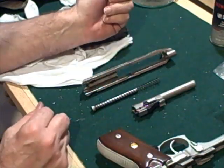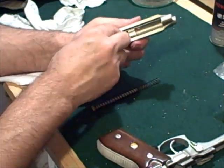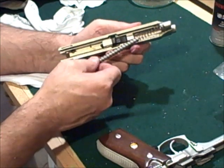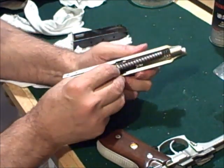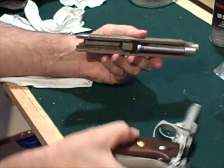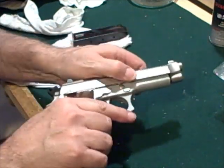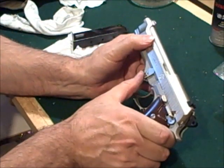Let's go ahead and reassemble it. Flip our lever up.